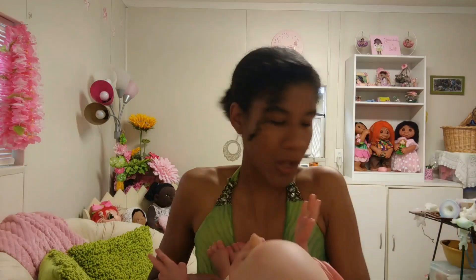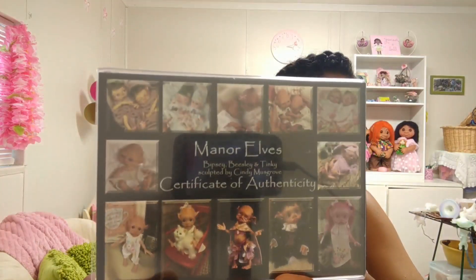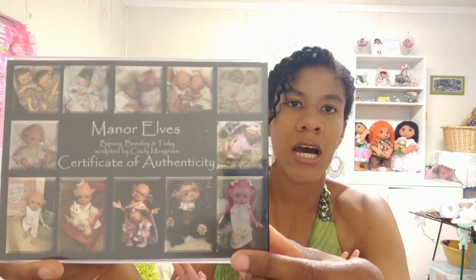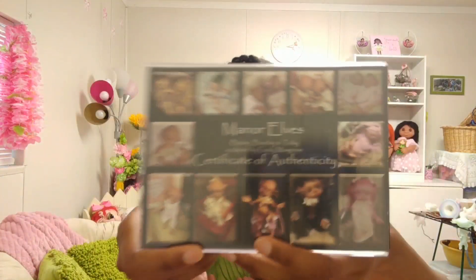So that is Tinky, you guys. Here's his certificate of authenticity — the kit was sculpted by Cindy Musgrove. I really like reborn dolls because there's one kit but so many different ways you can customize and paint them that makes each one completely different. As you guys can see, this kit comes with two other dolls — so this is Tinky, and then there's Vipsy and Beasley.